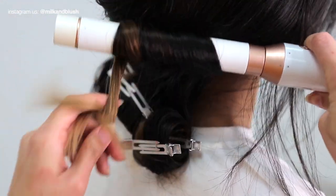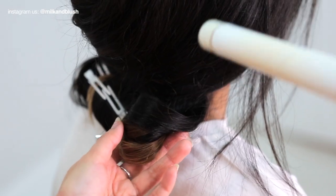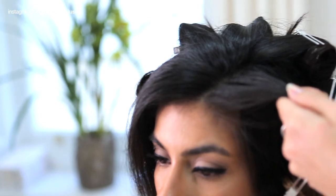This is a great hack if your hair is really thick or if it struggles to hold a curl. Next you just need to repeat this process until all your hair has been curled and pinned in place.